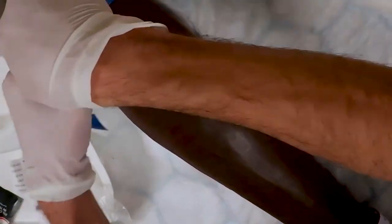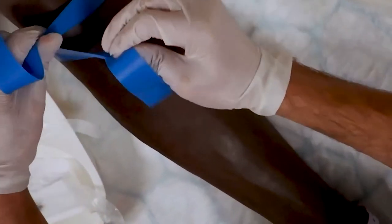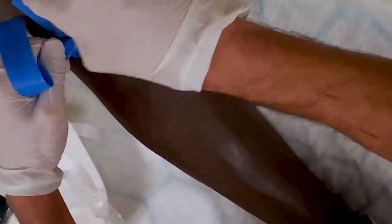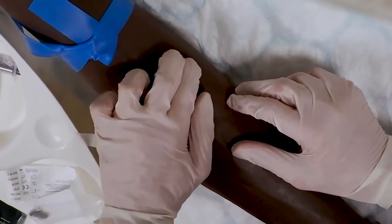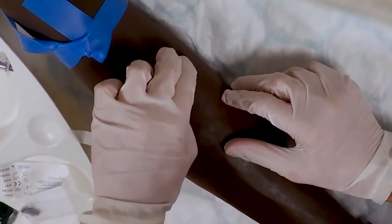Apply the tourniquet seven to eight centimeters above the chosen site. The tourniquet should be tight enough to pinch the skin, but not so tight that it will cause pain. Palpate for a suitable vein if you have not done so already.